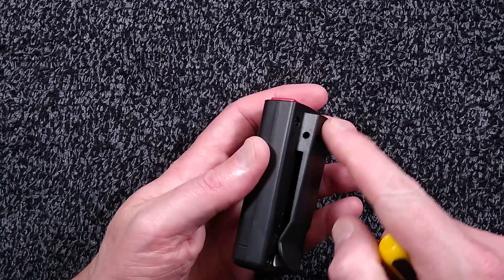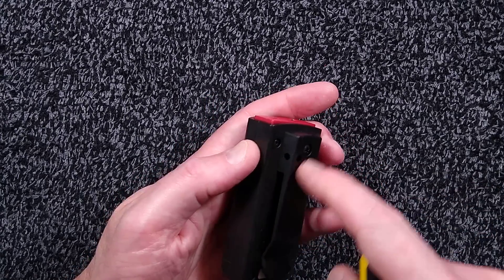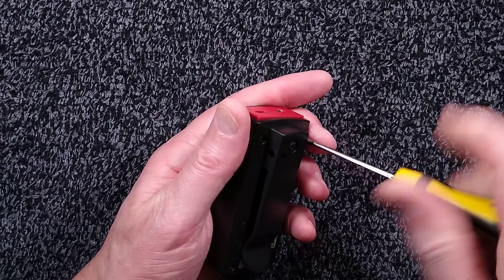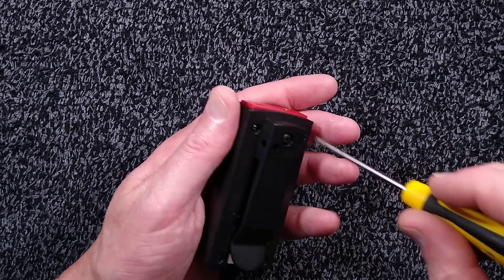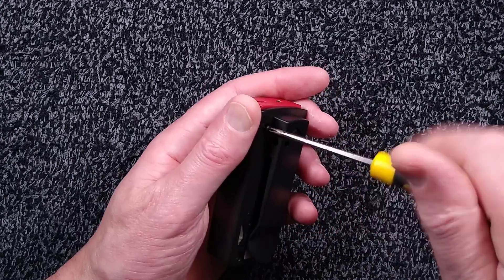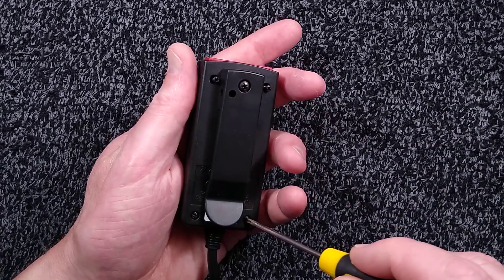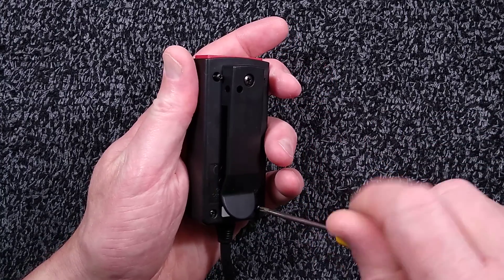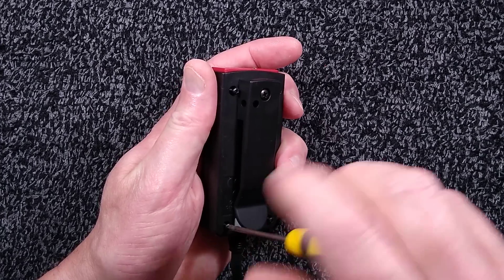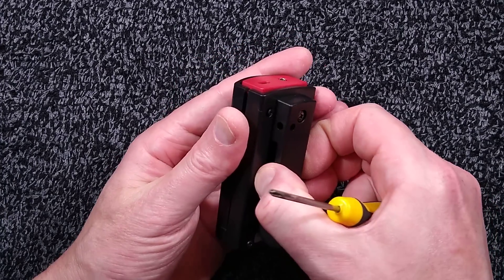It comes with the optional lanyard and belt clip, which is good because it's the sort of thing that should be clipped onto your belt. It has other features that are very handy in the entertainment industry where everything is black, just by nature of blacked-out stages. It has a sounder — if you lose it, you can actually make it identify where it is on the job.